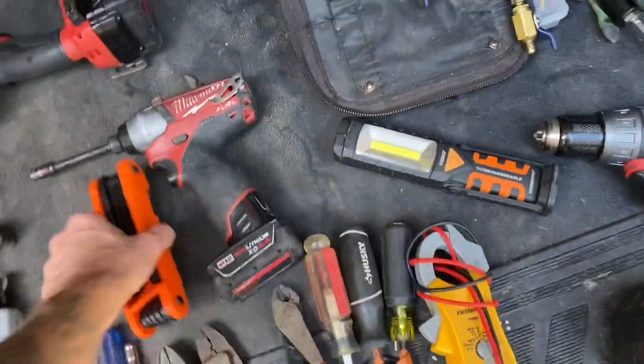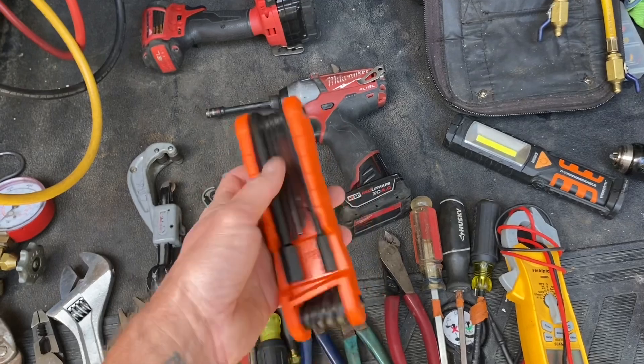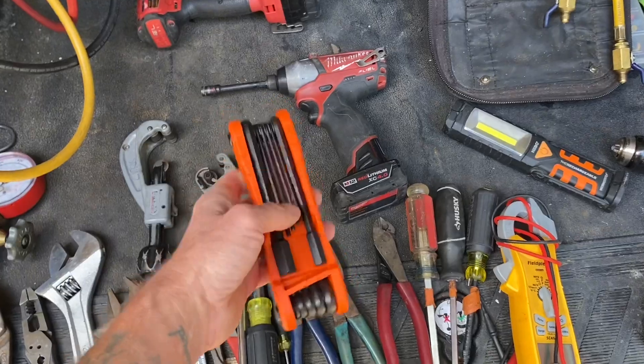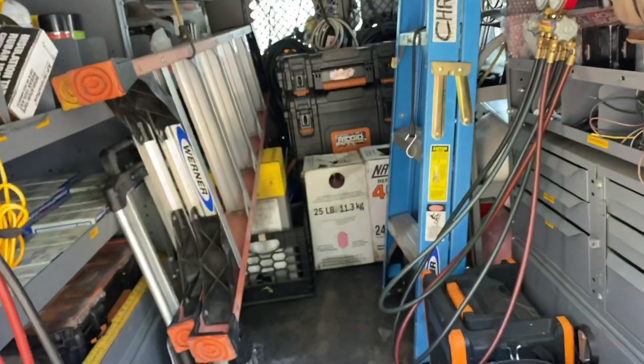Here's a set of Allen wrenches — this is the Klein one, I just got this a few months ago, very cool. I've also got another bag with a million other Allen wrench sets I've had over the years.